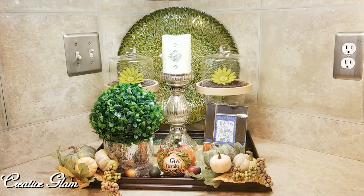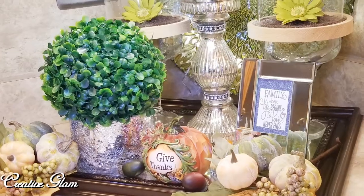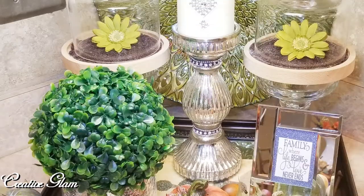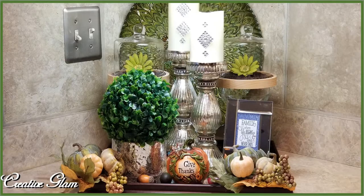And that's it guys, we're all done! That's one of the things I love so much about vignettes — you can take a small area and transform it just like that. Let me know down below what you think: one candle holder or two?